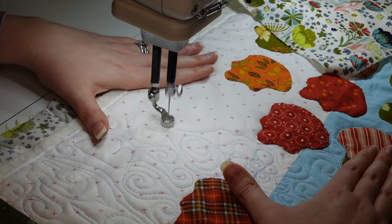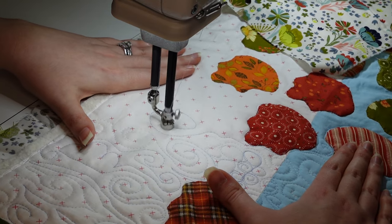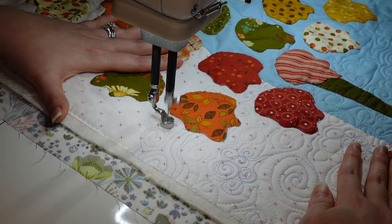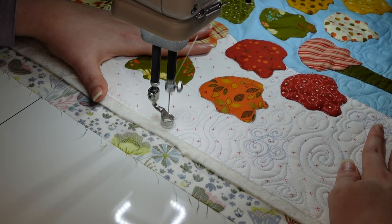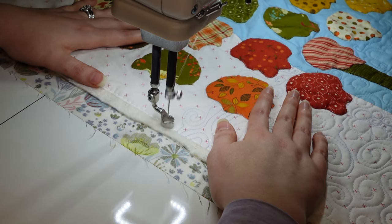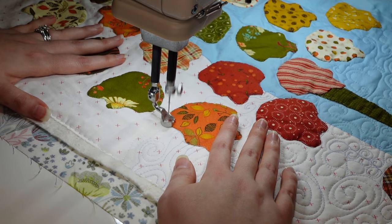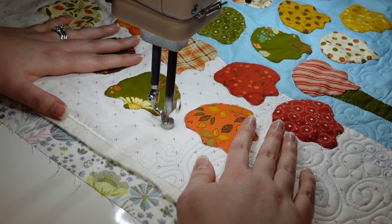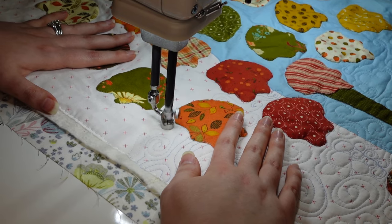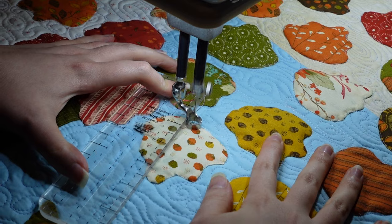I'm echoing around the leaves and a lot of the sky is just like this — more swirls, more clouds, and these little tiny pebble-swirls. Then I just have to work through each of the leaves, getting really tight pebbles within all that without looking like I'm just traveling in between them. The sky needs to look like it's in the distant background, so that gets more tricky.